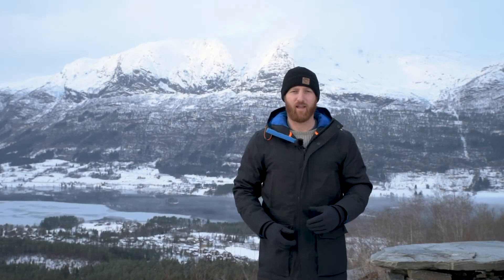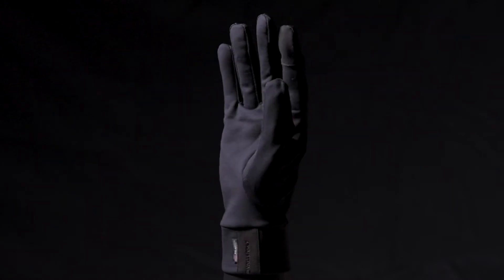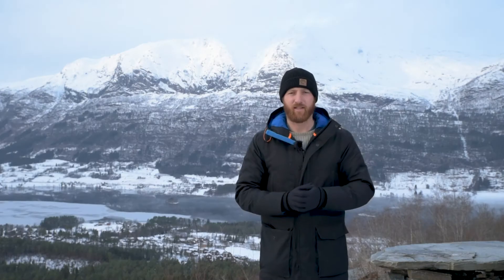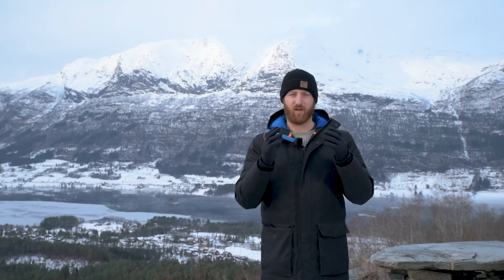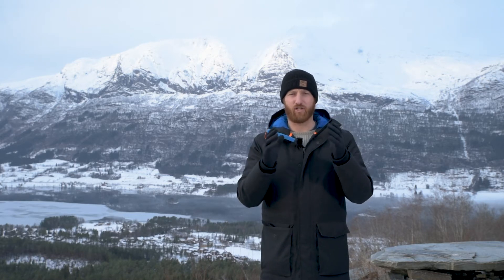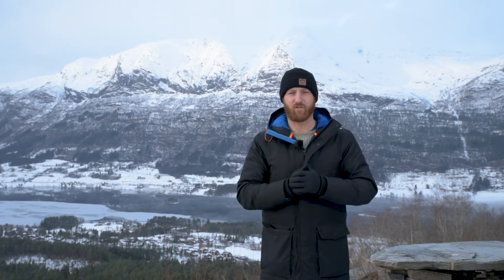Hey guys, I'm Kyle from Valorat and this is the Power Stretch Pro Liner. Designed as a base layer for all your Valorat gloves, it gives you that extra bit of warmth if you need it. It's the versatile edition so you can layer up and layer down, or you can wear it by itself on those light winter days.